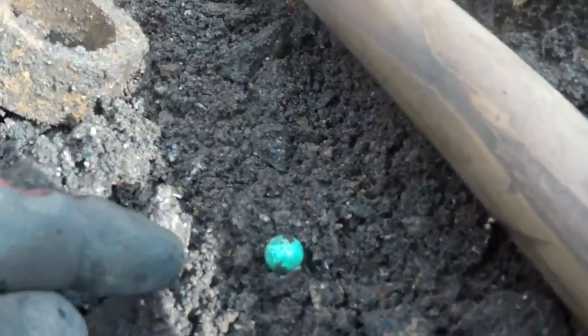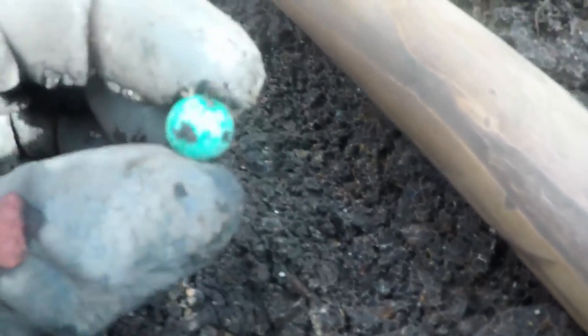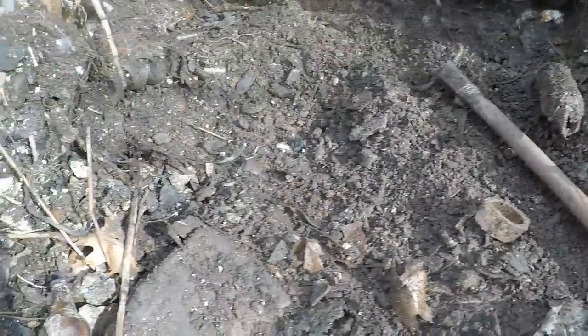These little things are full of me — I thought that was a little Bennington marble with a unique glaze, but it's another one of them beads. You can see the holes there in the end and it's ceramic. Must be a whole necklace in here or something. I'll take them — that's pretty cool.